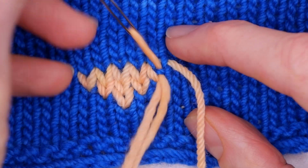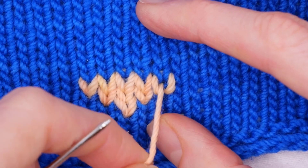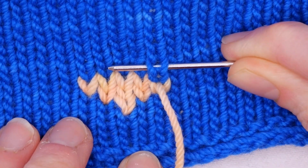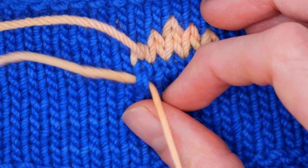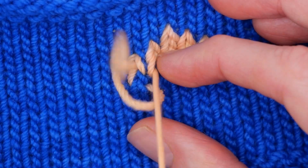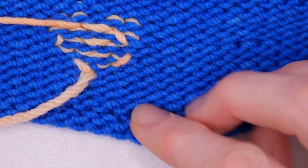I'm going up one stitch, and now I'm going to go this way. I can either do it this way, or if I want to turn it, I can do that same thing. When you turn it over, you should get something pretty tidy.